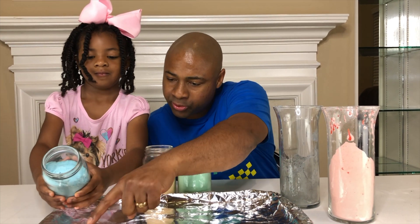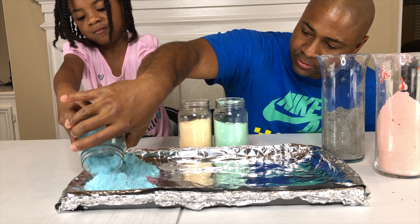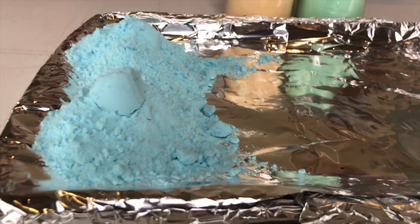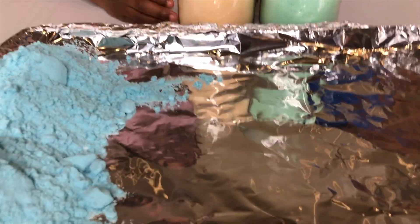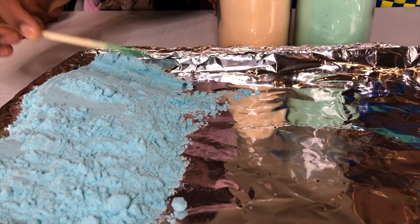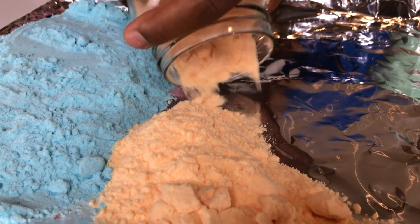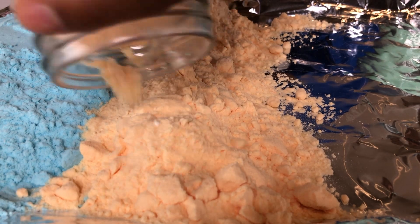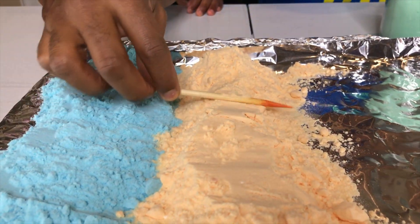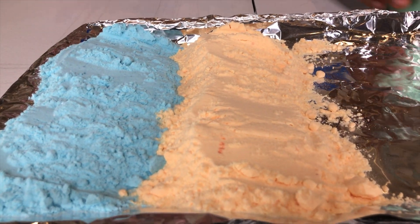So we're going to start with the blue — we've got to pour it on this side. Wow, that's a lot of blue. Now let's move on to the orange — let me smooth this blue out first. So let's go for the orange. Ready? Here we go. This orange looks pretty cool — it kind of looks like an orange cream sipper. Smooth it up. Wow, looks cool. And all we used was food coloring to get the color. It looks like a rainbow ice cream.